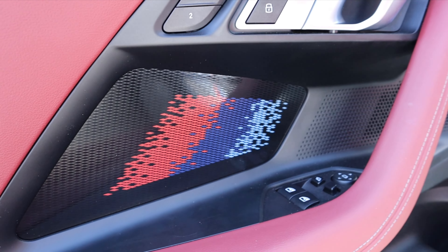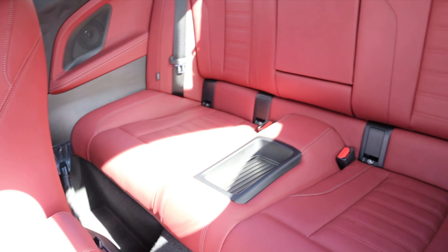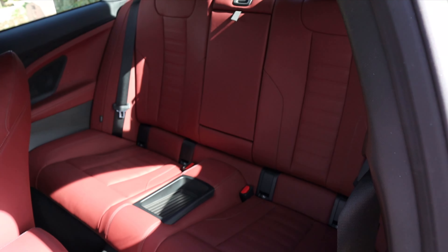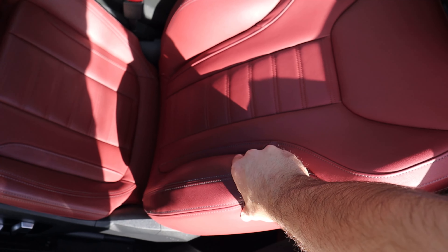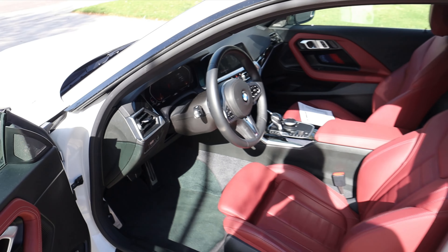Here is the front door panel — you can see padding below with contrasted stitching, M colors, memory seats, and all the window controls. The mirrors have blind spot monitoring. Moving to the rear seat, it looks great with the red leather, but legroom is pretty cramped — I'd reserve it for kids. You pull the latch and the seat automatically goes forward, which is great for practicality. The front seat has really nice bolstering, power adjustments on the side, a thigh bolster, and sporty pedals.